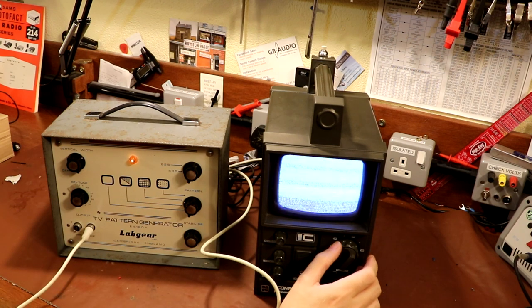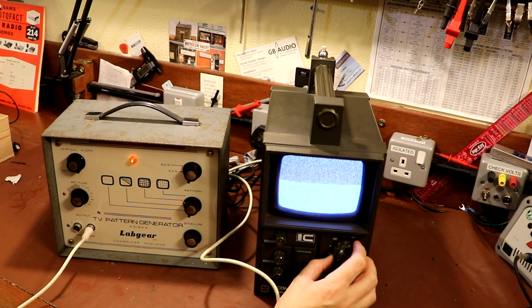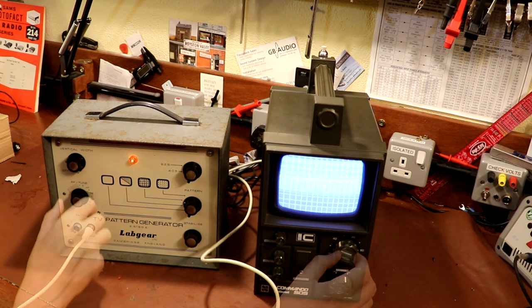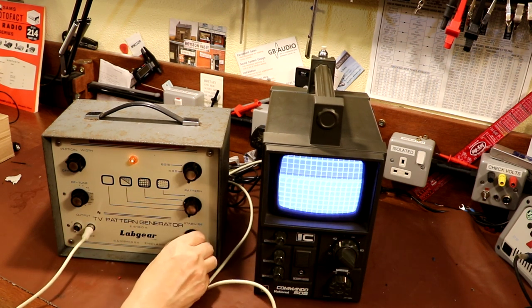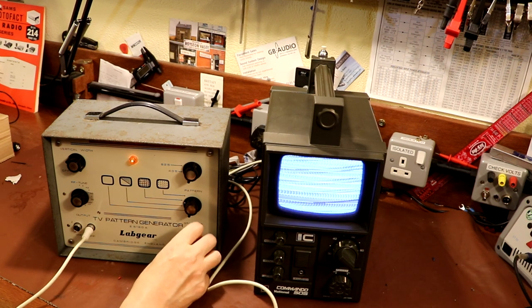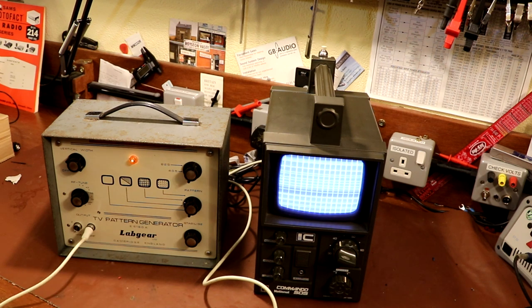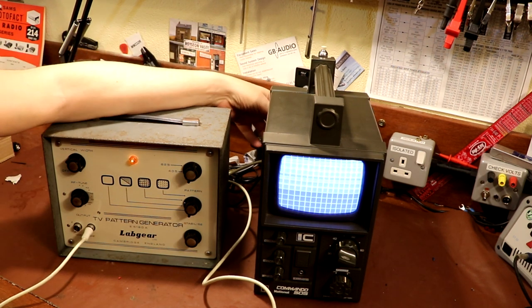I guess all I can really do now is have a tune around - are we going to get anything? I think we had something there. We've got some controls on the back to do with hold - do you think they'll do anything?